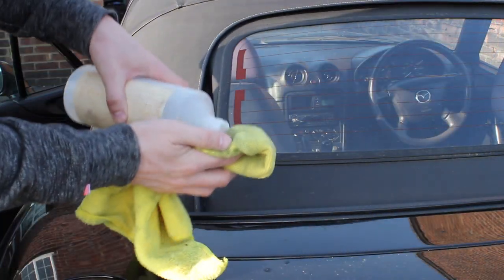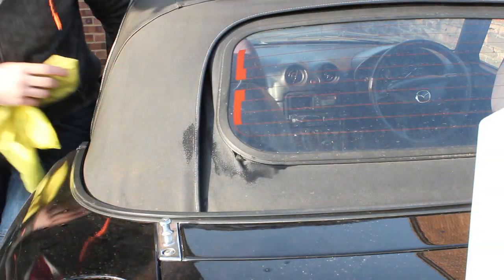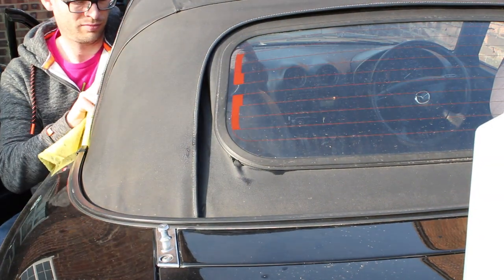Then we're going to use some isopropyl alcohol. The isopropyl alcohol will just clean up the remnants of everything and get it nice and clean, so we've got a nice bonding surface.